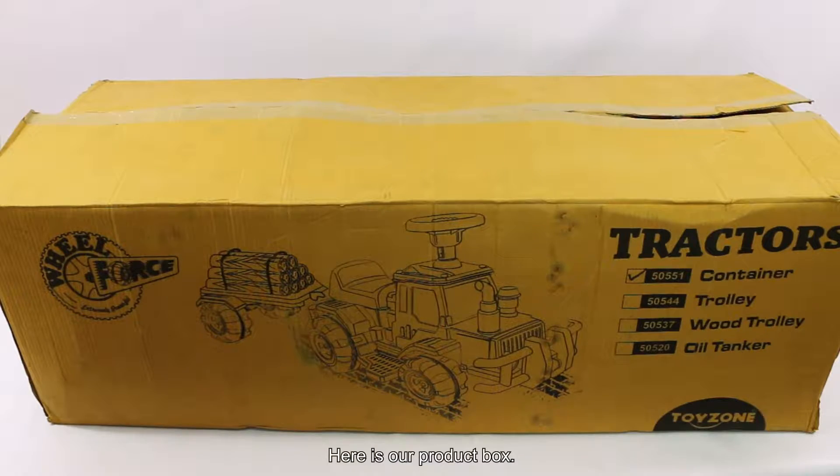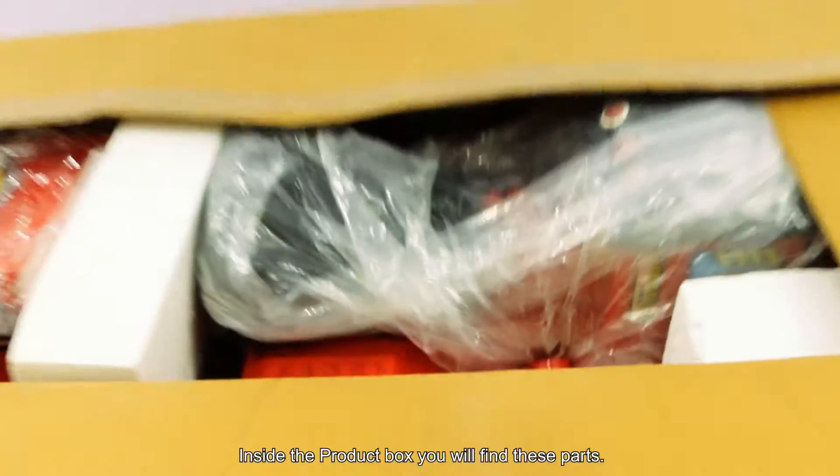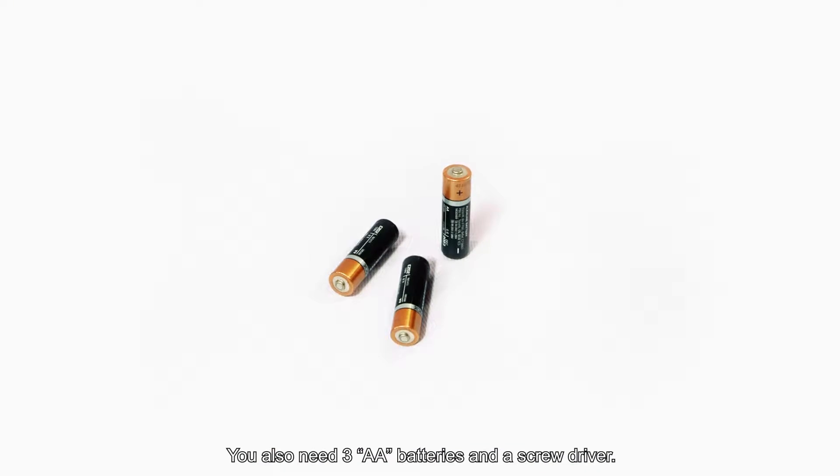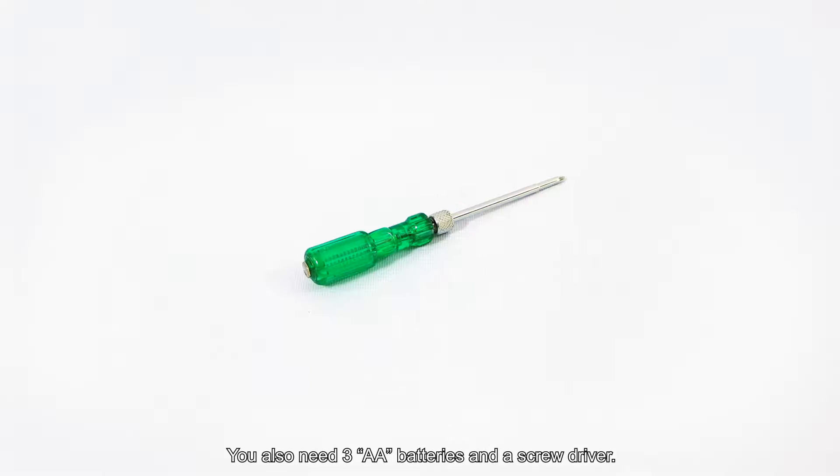Here is our product box. Inside the product box you will find these parts. You also need 3 AA batteries and a screwdriver.